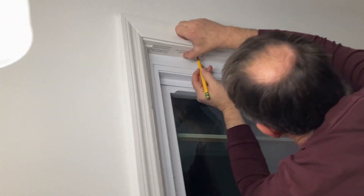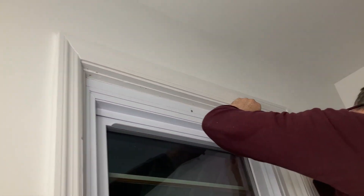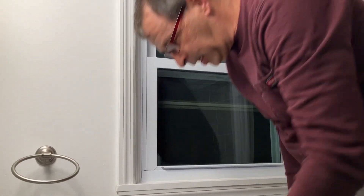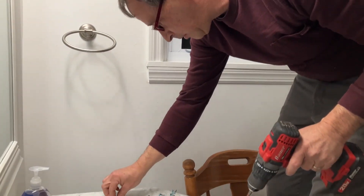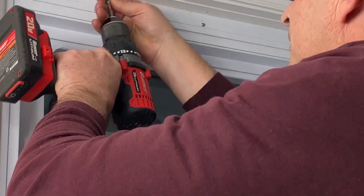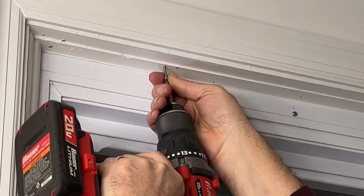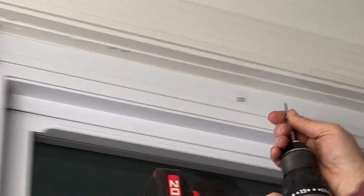Marking those two there and those two there. Now if you've got a small drill bit it would be good to drill pilot holes, but I don't have a drill bit with me here, so I'm going to put the screws in first without the bracket and then come back and add the bracket, just to make sure they're going to go in okay. Just making my pilot holes this way since I don't have a drill bit with me.